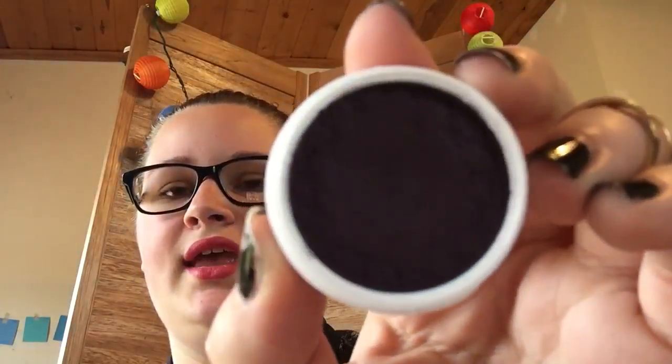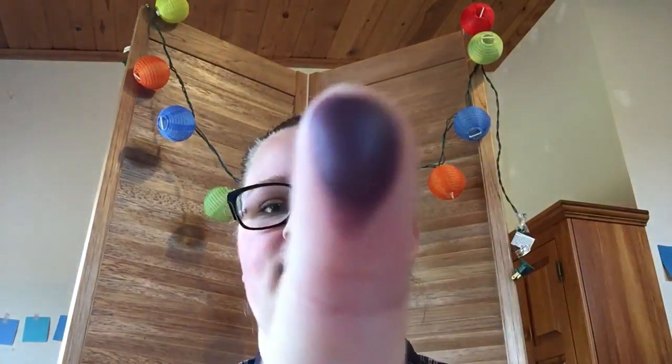It did turn out darker on my actual eyelid. It's kind of got like a satiny color to it. This is just with one swipe — right there, that's just with one swipe.